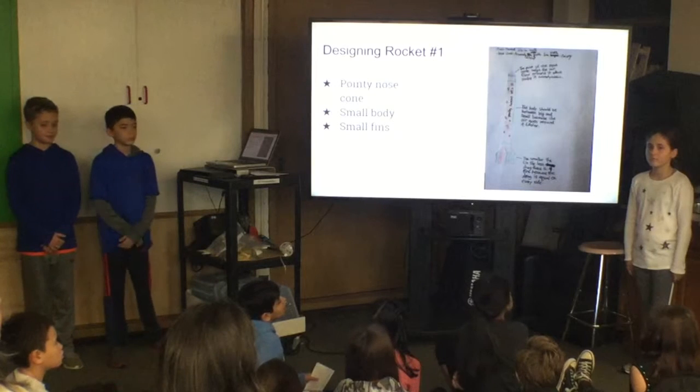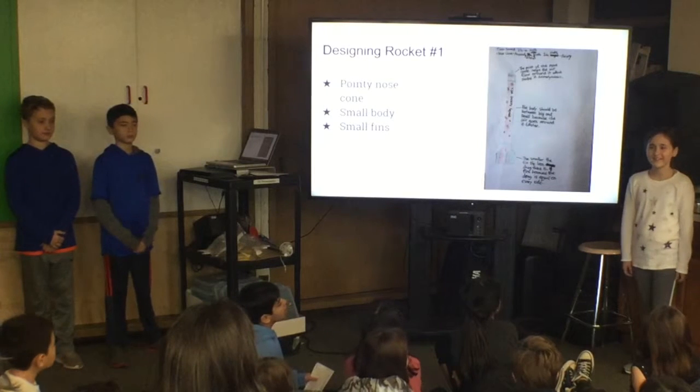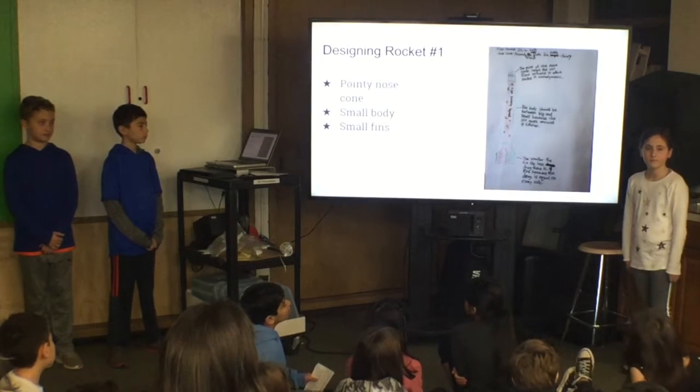It took us a long time to figure out what we wanted for our design. After a lot of discussion and argument, we decided on this: a pointy nose cone so it would be aerodynamic, a small and thin body so it would be light, and small fins to decrease the drag.